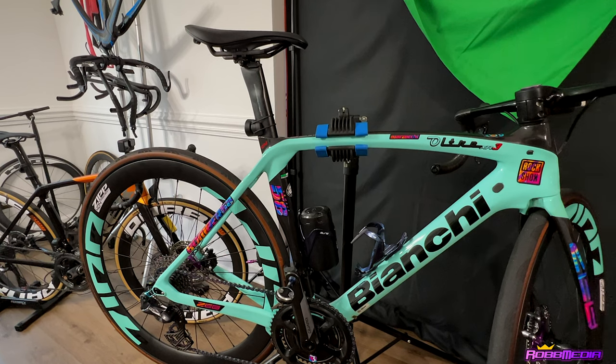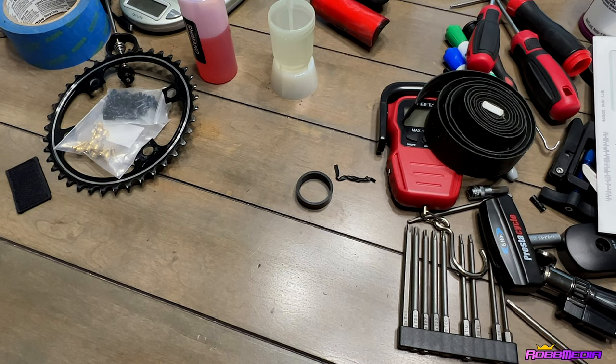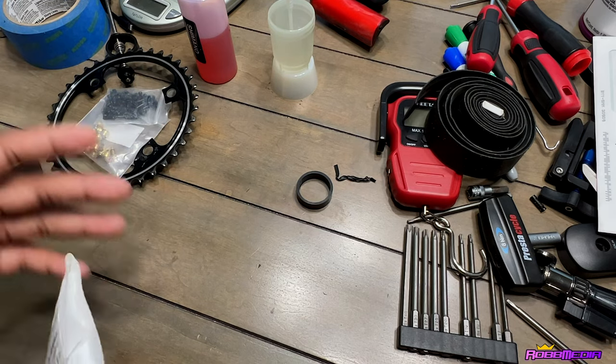So I'm going to jump on the table and show y'all something real quick. Excuse the mess, but y'all should know my life by now — I'm always building something or messing with something. The other day I was switching some bars and bleeding brakes.